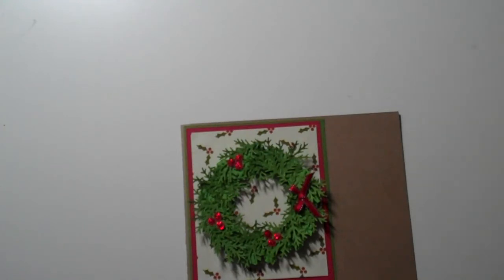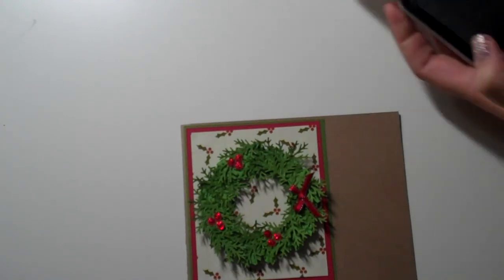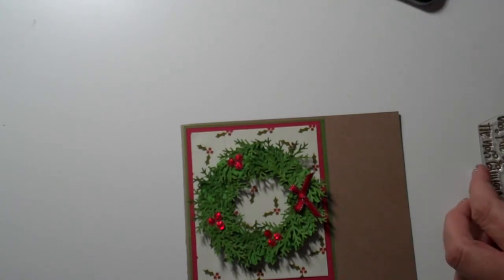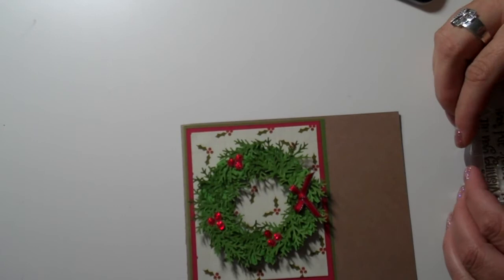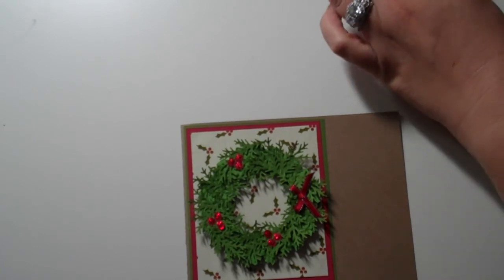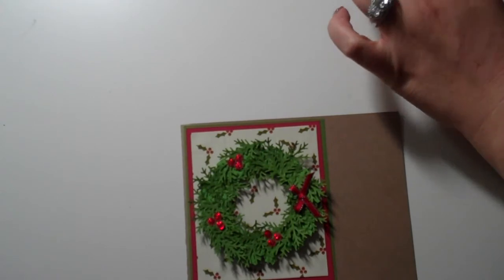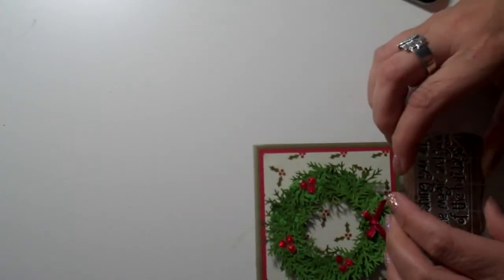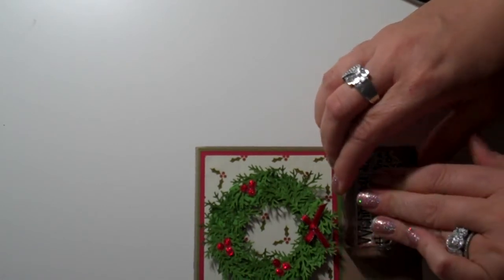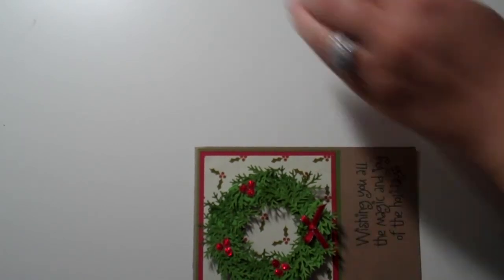I kind of rearranged my room a little bit and organized some stuff and couldn't remember where I put my inks! I'm going to grab my 'Wishing you all the magic and joy of the holidays' stamp — this is a Hero Arts stamp — and that's going to go right down here.